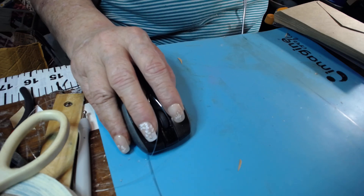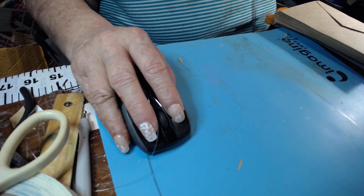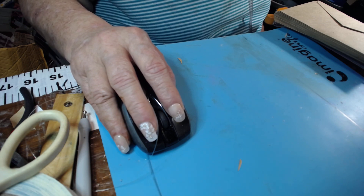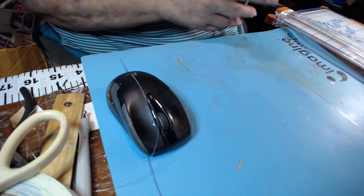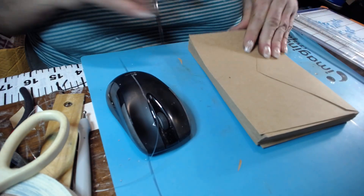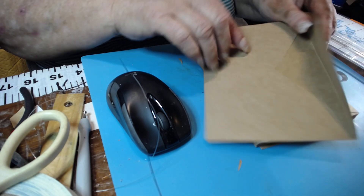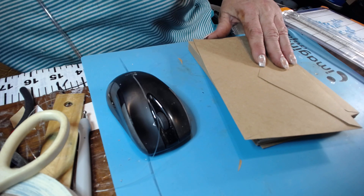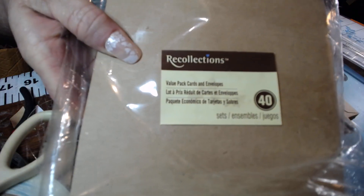Hi ladies, this is Melody Moores, and I asked if there was any interest in doing an envelope mini album. This is part one of construction of the envelopes. What I'm using here — I'll show you all the products — these right here are a little over five by seven envelopes with a triangular flap. A square flap will still work, and we'll figure out how many we need depending on how big you want your album to be.